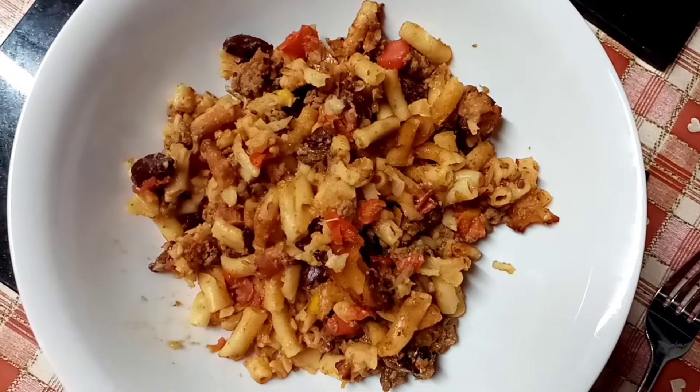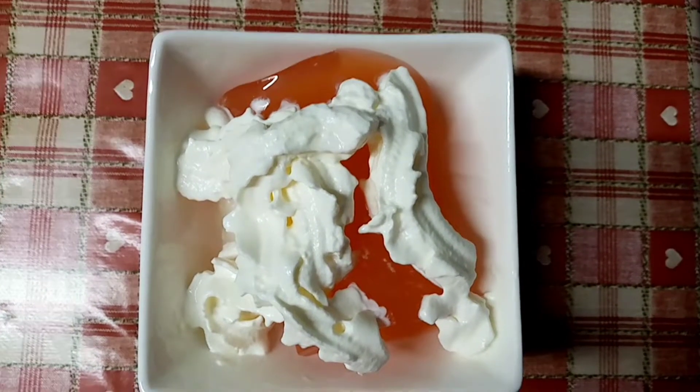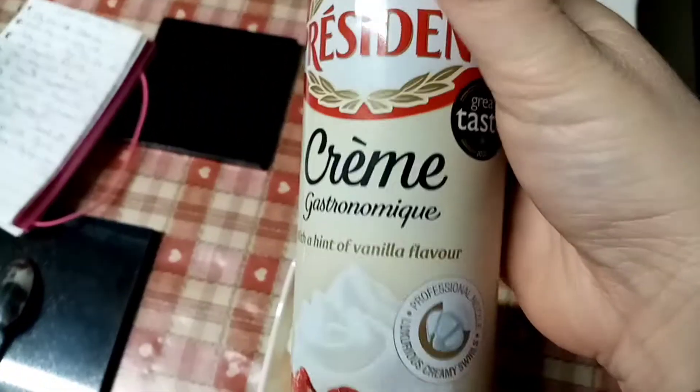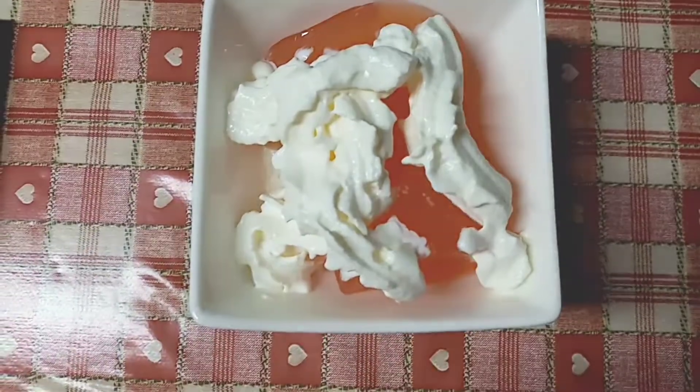For my pudding tonight I've got a jelly pot which I've just emptied into this dish — the jelly is six calories — and then I've got 15 grams of cream on top, which is 45 calories.